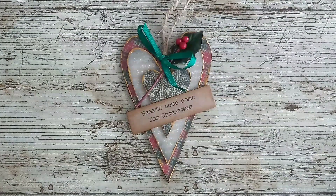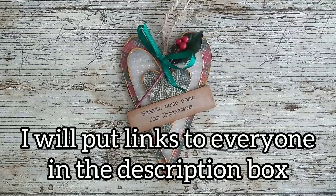Good morning crafters. I'm just coming on this morning to show you my entry into the New Year challenge. Originally I think the challenge was started by Crafted Seasons and this month it is hosted by Lynn Shabalicious, and Lynn asked us to alter a bauble.